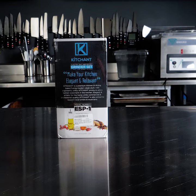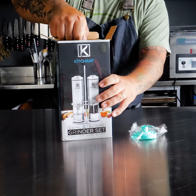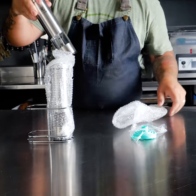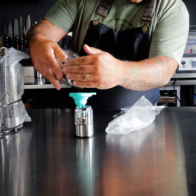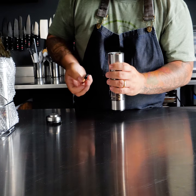Pretty cool San Diego-based company just launched named Kashant. They sent me this dope electric grinder set. It makes your kitchen elegant and relevant. Electric grinders come in clutch not only at home, but on the line when you need both hands. It reminds me of grinding fresh pepper in a pasta on the line.